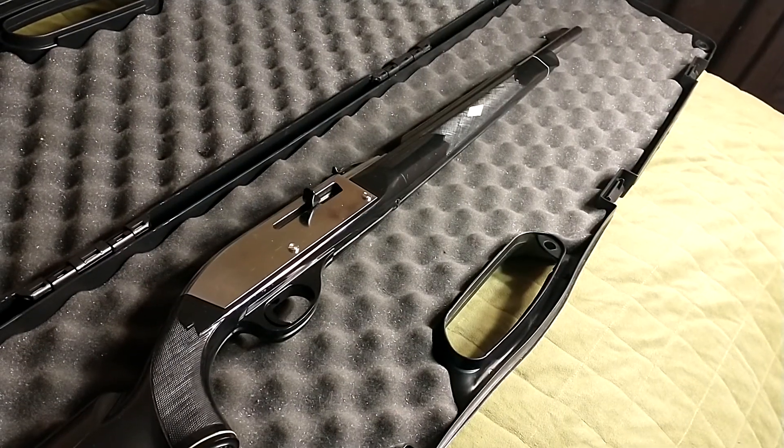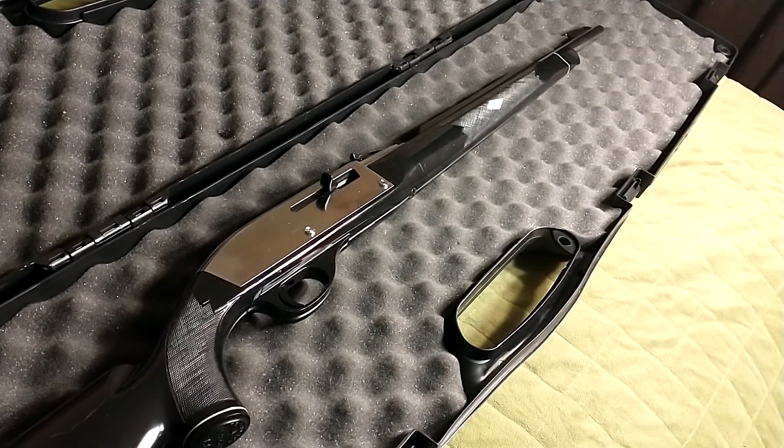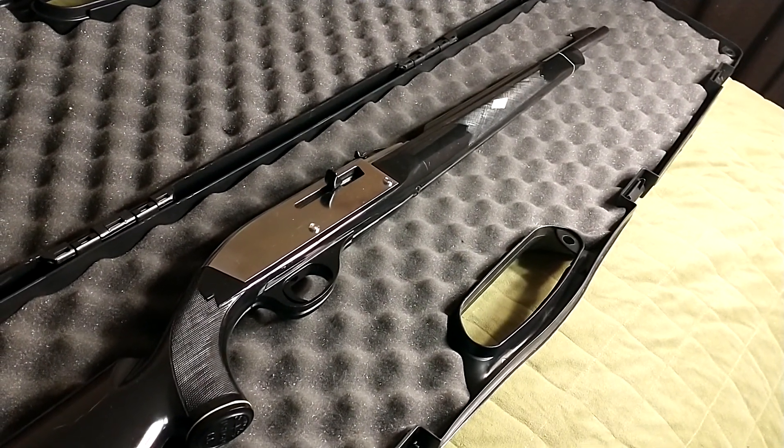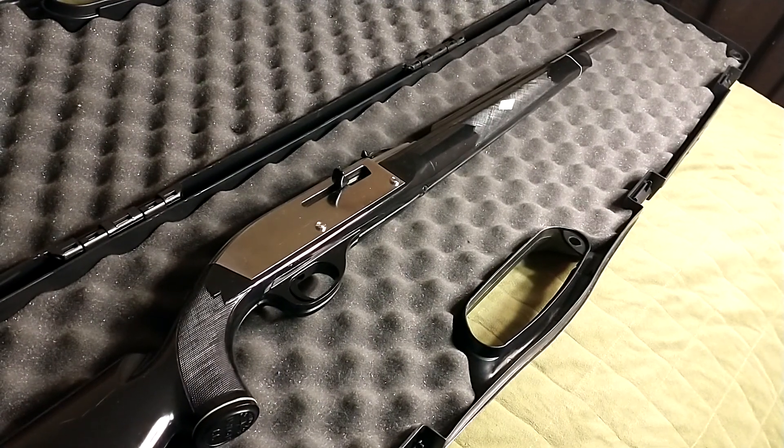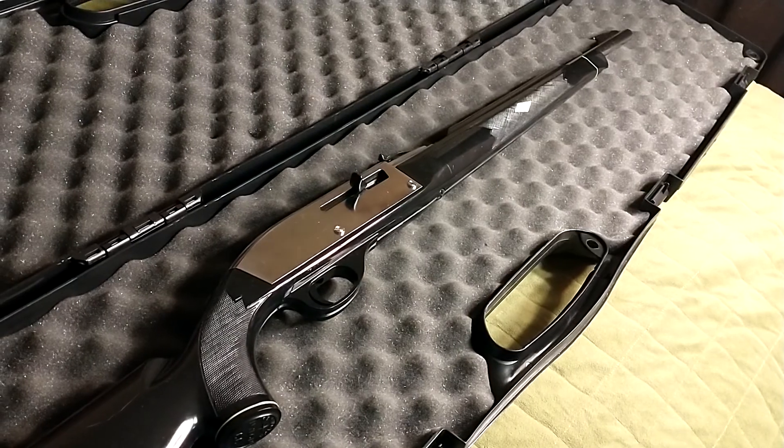These rifles came in several different colors and styles: the Mohawk Brown, the Seneca Green, the Apache Black, and the Black Diamond. What you see here today is my Apache Black.